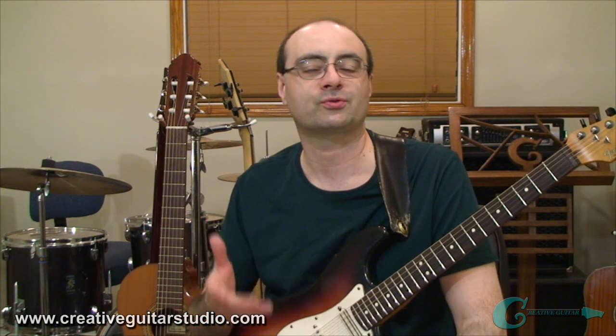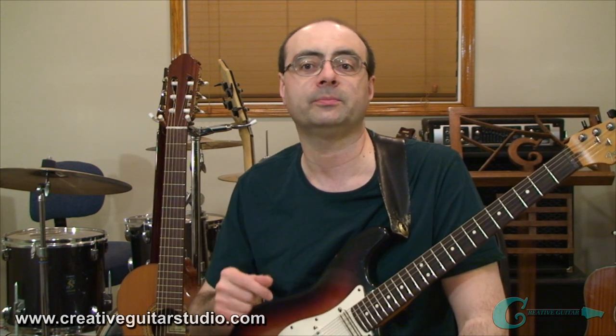His playing style isn't really based upon shredding up the neck, like maybe some of the other legendary playing styles of Stevie Ray Vaughan, or modern blues shredders like Joe Bonamassa. But even though Clapton is a fast player when he wants to be, he also has a way of really drawing on a lot of soulfulness and slow energy through his guitar parts.